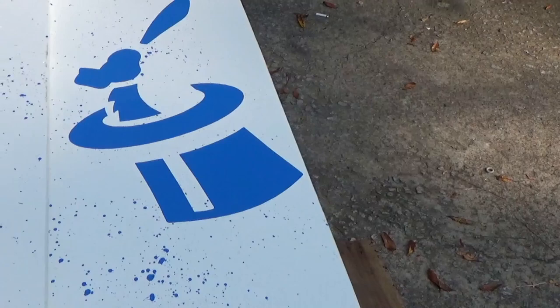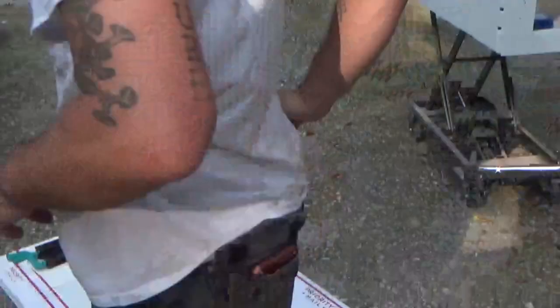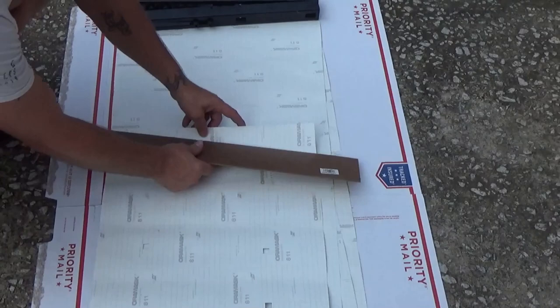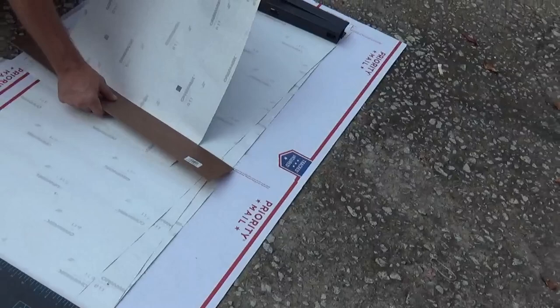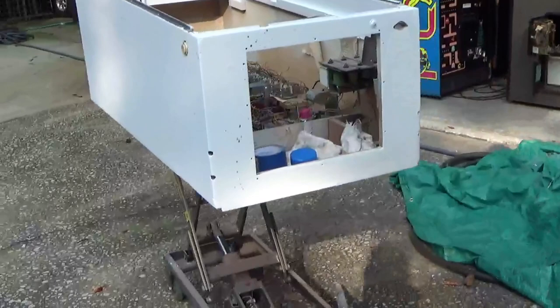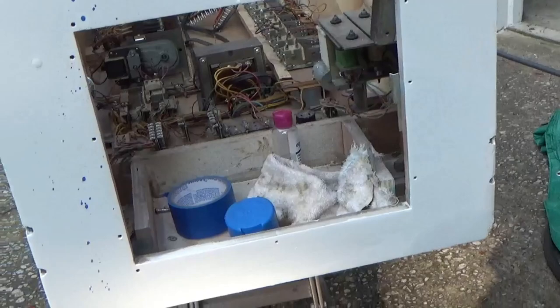We'll let it sit for another 10 to 15 minutes. That first time was about 10 minutes of letting it dry before we pulled the stencil off, and we noticed we had just a little bit of pull-up on the blue that we're gonna have to touch up with an airbrush. My buddy Chris paints the shit out of things. If you've got 10,000 hours in something, you're a master of it. He's been painting his whole life — no real formal training, but who cares?